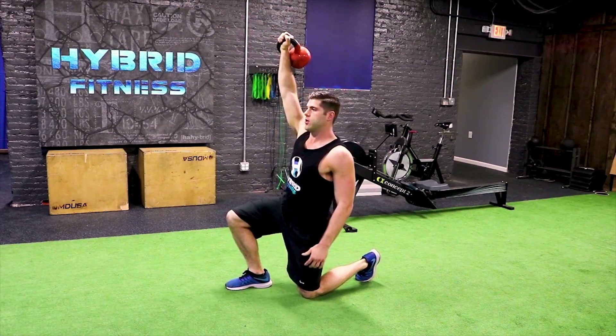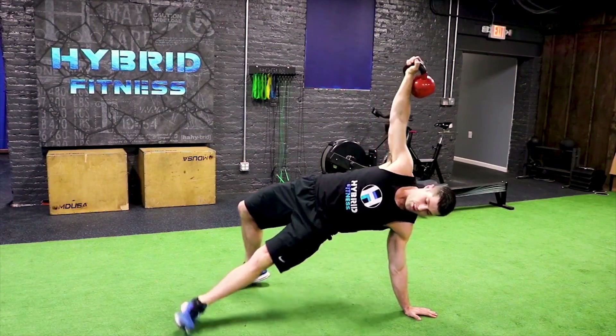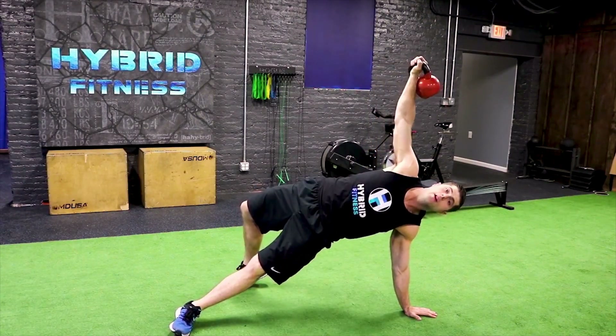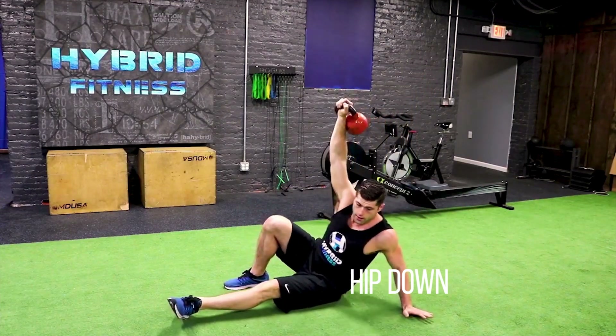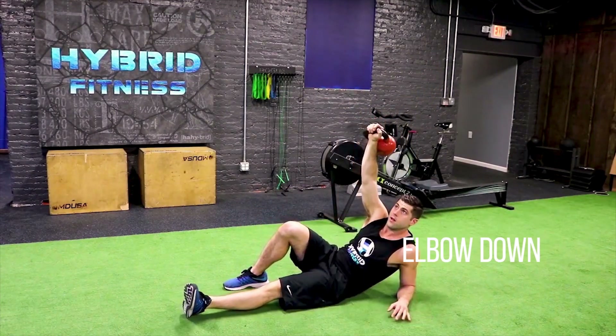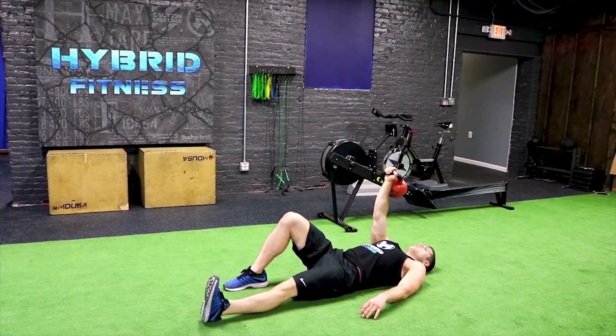Back down into the lunge. Come down to the hand. I'm going to kick my leg through to where I'm in that hip extension. Arms are straight. Hip down. Elbow down. Shoulder down. Arms straight up. And then from here, repeat.